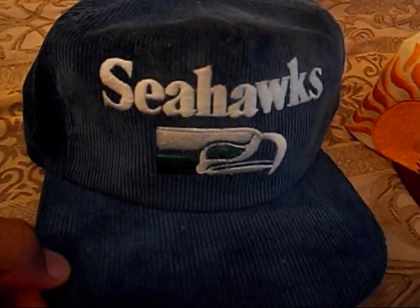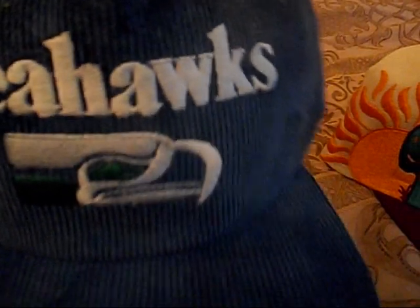We got this mean Seahawks hat, blue corduroy, Seahawks on the front, blue underbrim, blue snap. There's the inside — real good condition.